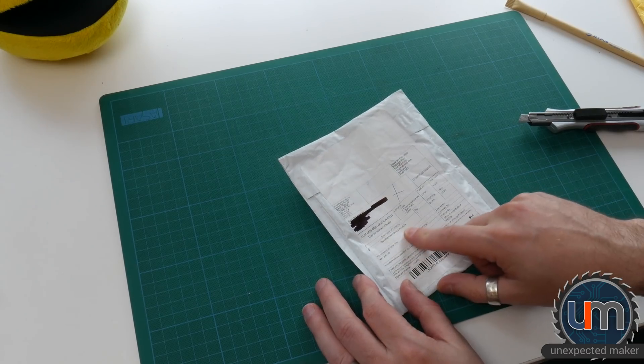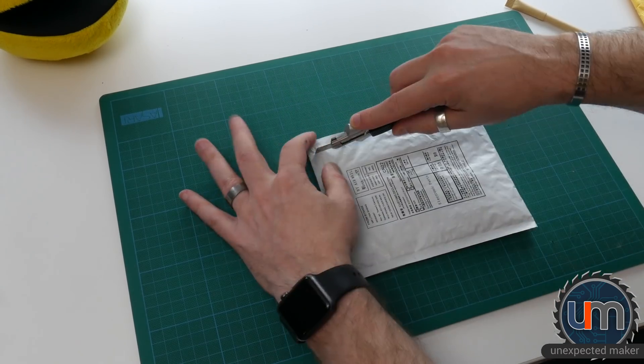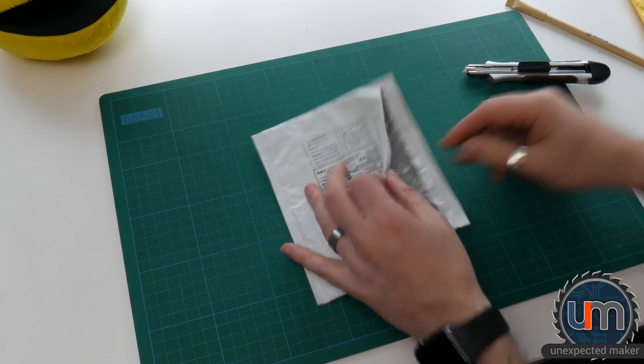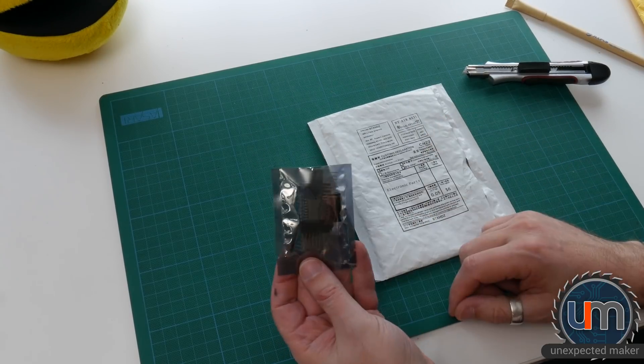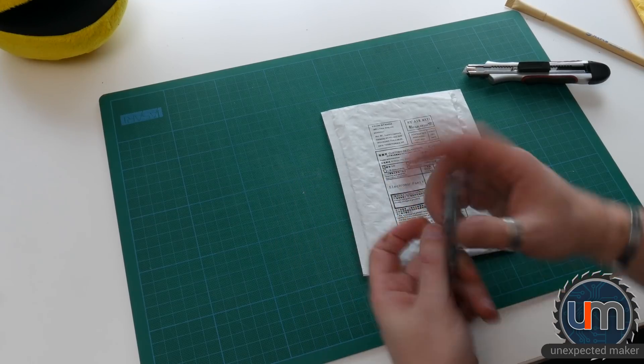This is a Development Boards Module — I have no idea what it is, let's find out. It's a Wemos D1 Mini. That took a long time to get here.